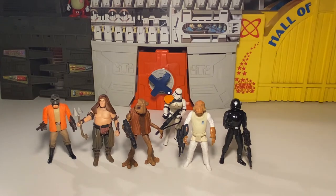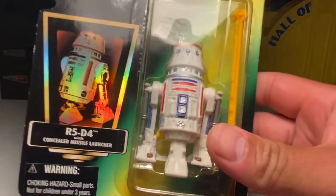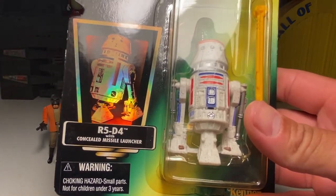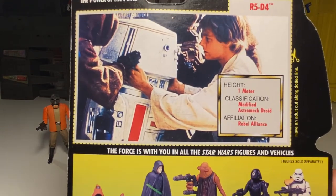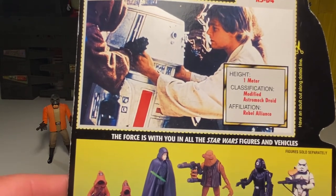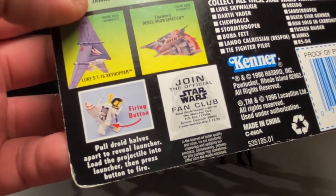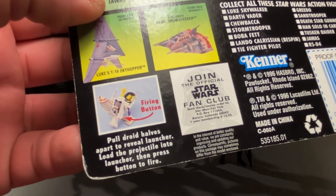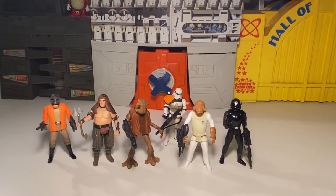Last but not least is one of my favorites as a kid — R5-D4 with a concealed missile launcher, and there's the little prism sticker. R5-D4 — the defective droid — height one meter, classification modified astromech droid, affiliation Rebel Alliance. The card back actually shows instructions: pull the droid's part to reveal the launcher, load the projectile in, then press the button. Let me know in the comments if these videos are worthwhile — I'm gonna do them regardless, but if you dig it let me know.